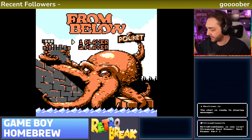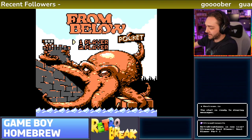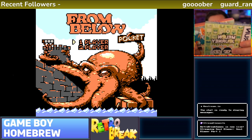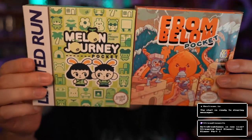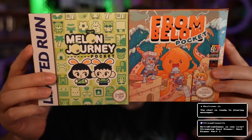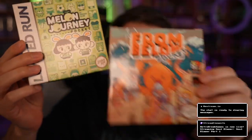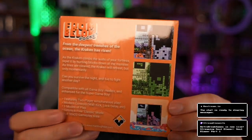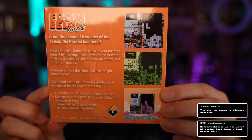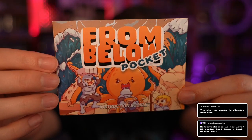We are live, hello everyone. On a weekend stream today I'm going to be checking out two new homebrew games for the Game Boy. Today we'll be checking out Melon Journey and From Below Pocket. We're going to start with this one as I think this is the shorter of the two. It looks like Tetris but there's some sort of monster coming up from the depths trying to eat you. Let's take a quick look at the instruction manual before we get started.